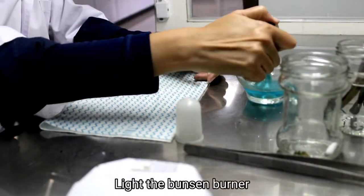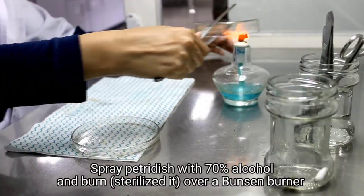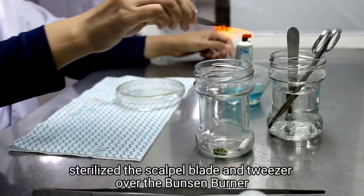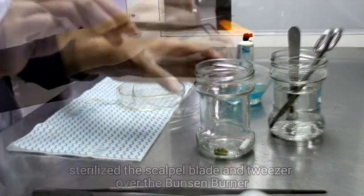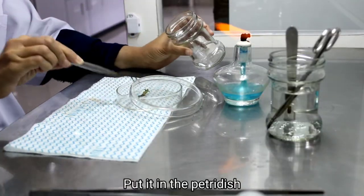Light the Bunsen burner. Spray the petri dish with 70% alcohol, burn and sterilize it over the Bunsen burner. Sterilize the scalpel blade and tweezer over the Bunsen burner. Take the potato explant from the beaker glass using tweezer and put it in the petri dish.